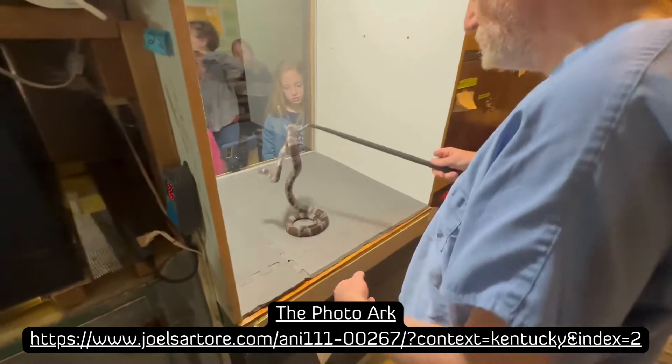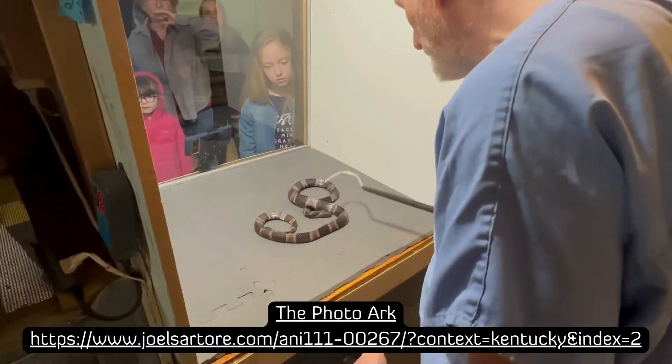This is the one that was on the photowork — the one that's in the photowork.